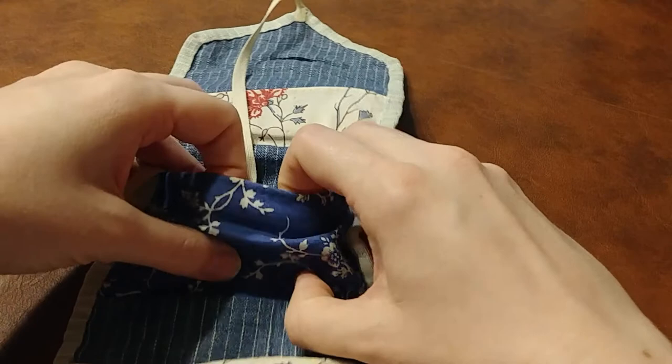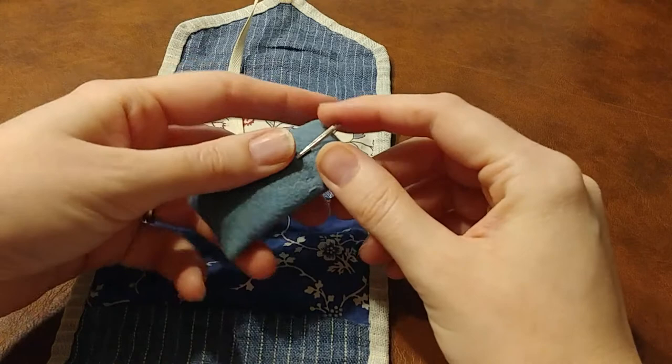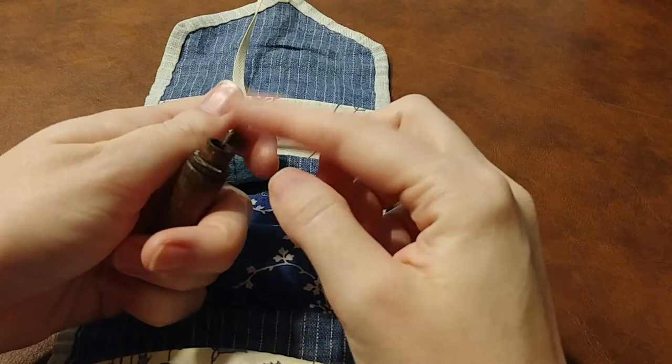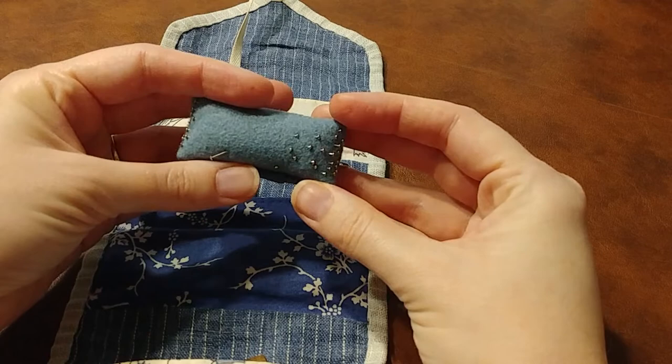Next up, we have a little pin cushion that I made from wool, stuffed with wool roving to keep the pins from rusting. It also holds one needle — a blunt embroidery needle that is too large to fit in my needle case. It looks like it should fit, but it really doesn't. It keeps very nicely in this little sort of pocket on the back of my pincushion.